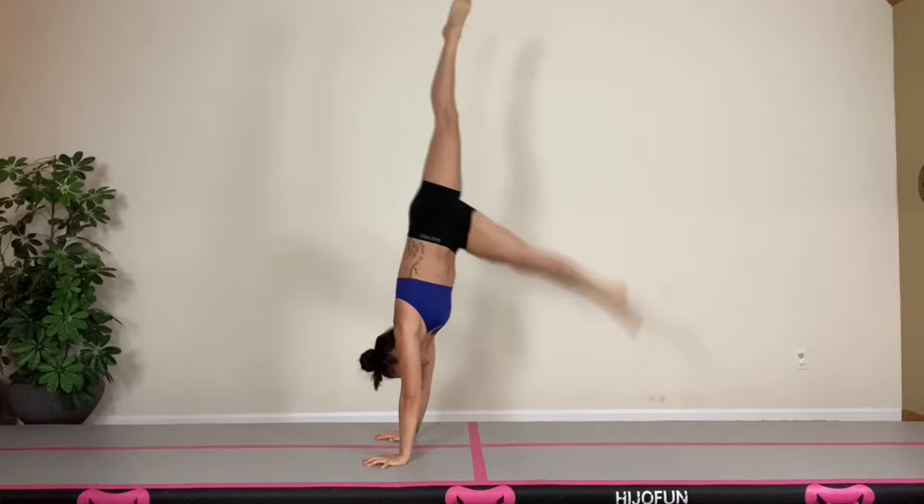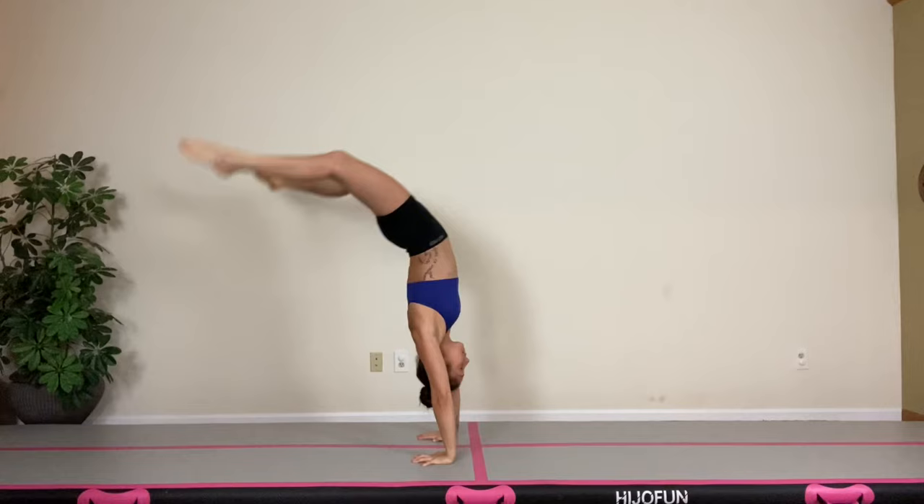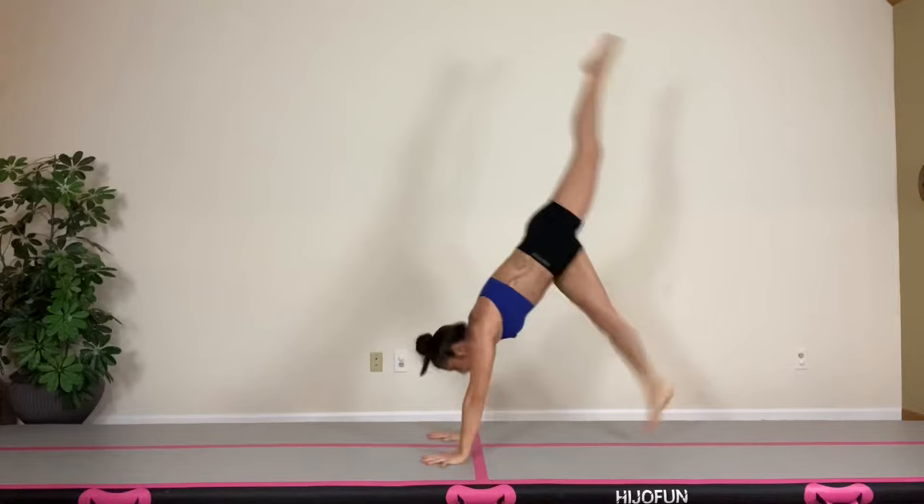Once we're comfortable with our handstand, we'll kick up into that handstand, we'll drive our heels over, and come down into a front limber. We stand up from the limber by pushing our weight into our knees and popping up through our shoulders.